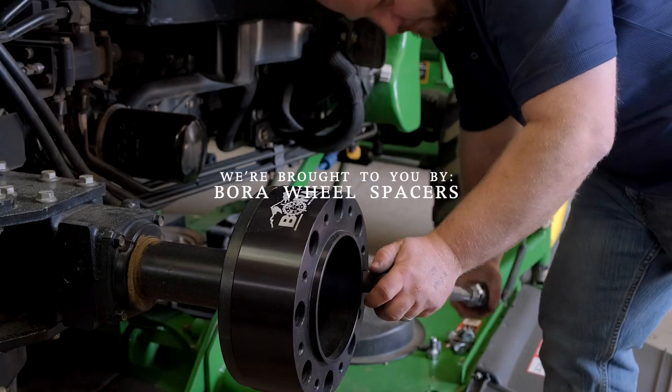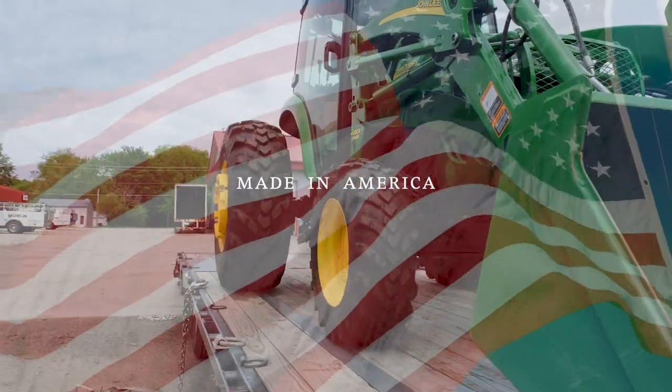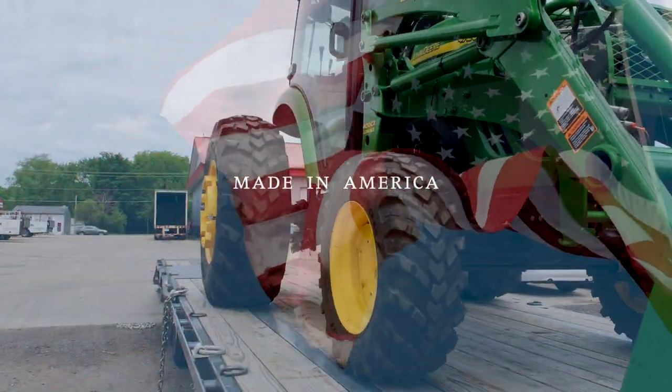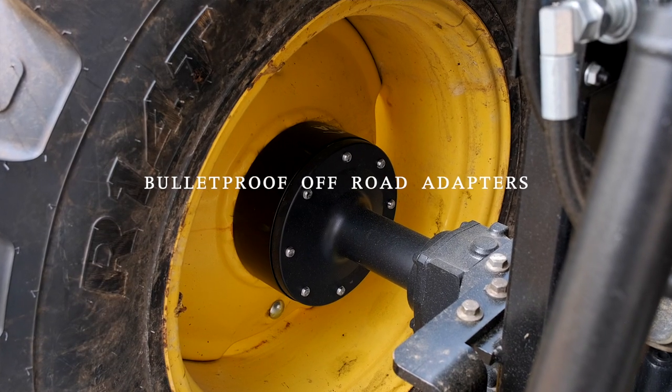As always, we're sponsored by Borer Wheel Spacers — made in America with a lifetime warranty. If your tractor feels tippy side to side, especially if you have a cab on it, adding a set of wheel spacers can make a big difference. Get more information at the link down below.